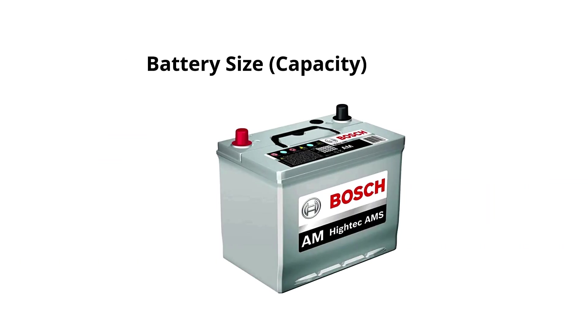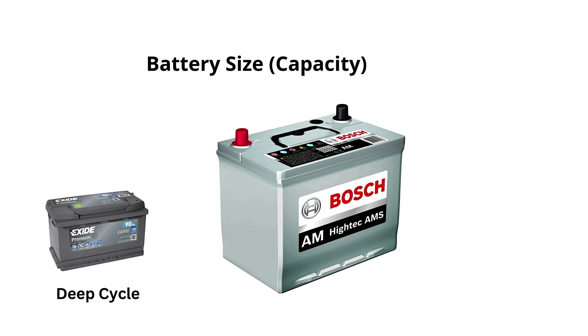Car batteries are designed for short bursts of high power to start your car. Running an inverter for a long time can quickly deplete the battery, especially when the engine is off. It's best to use a deep-cycle battery for longer or more power-intensive use, as they are designed for sustained power draw.